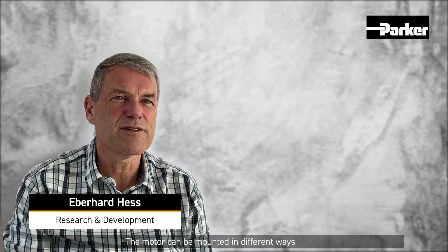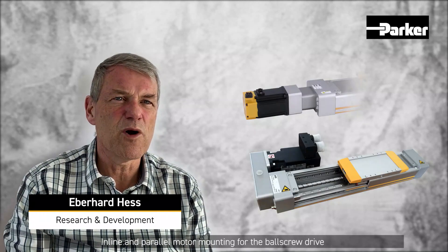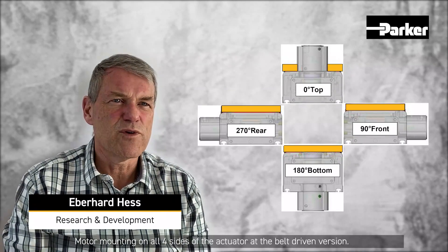The motor can be mounted in different ways to optimize the space requirements of the application — inline and parallel motor mounting for the ball screw drive, and motor mounting on all four sides of the actuator for the belt-driven version.